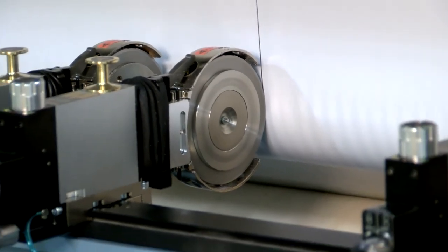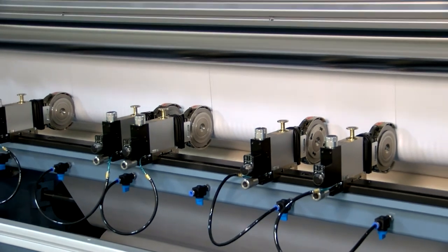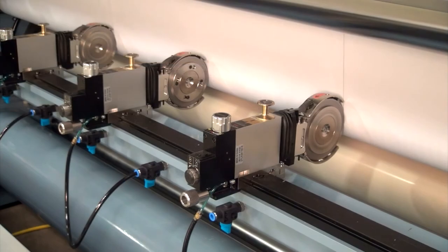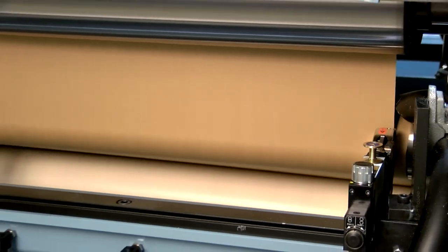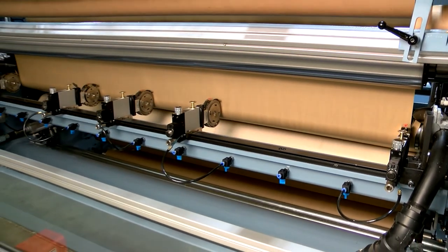Multiple slitting methods can be used on the JLS. However, most applications utilize a shear cut. A female knife shaft equipped with multiple female knives can slit any combination of roll widths between 6 and 73 inches. Individual male knives are manually set to the width of the cores across the web and secured to a mounting bar. The automatic knife engagement feature sets the male knives to the proper depth and alignment to the female knives on the shaft. The system also automatically side loads the male knives creating a clean shear cut.